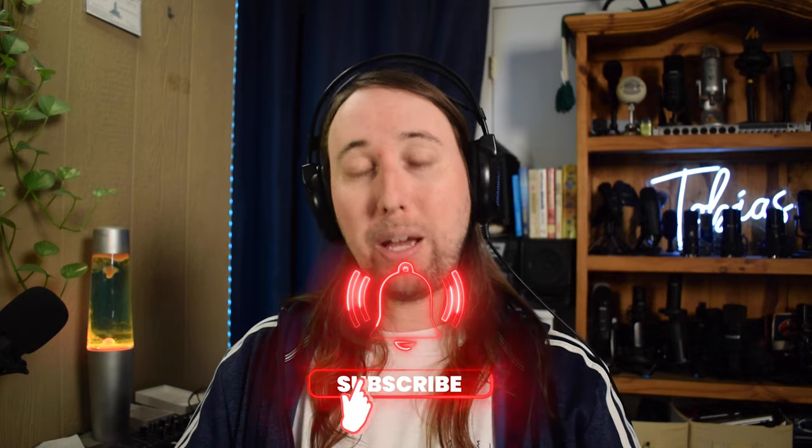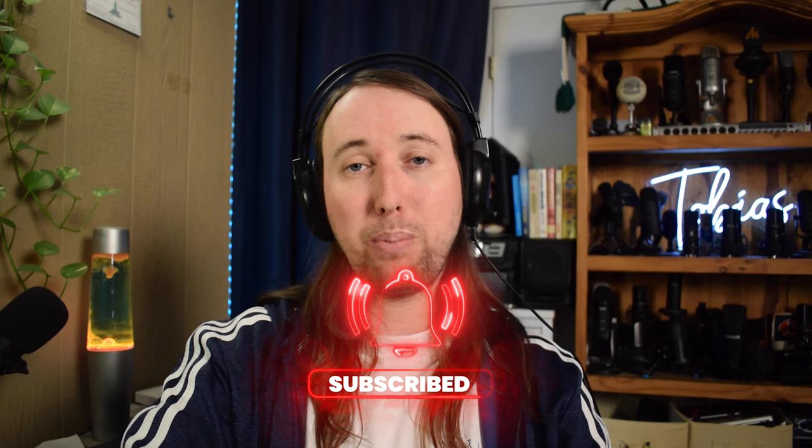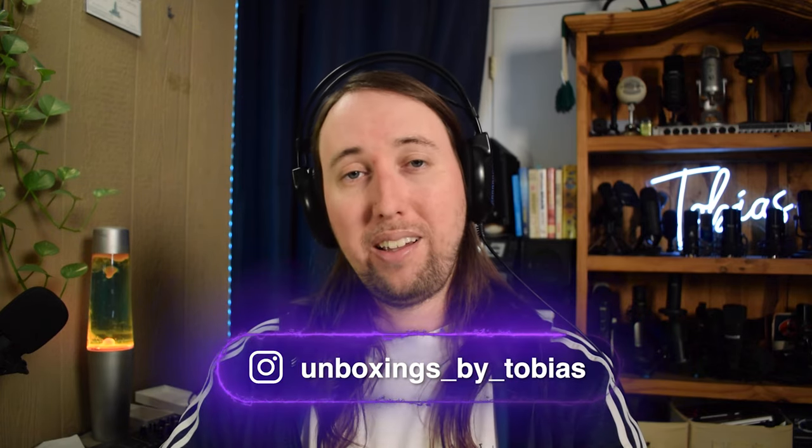If this video did help you out or if you liked this video, I would really appreciate it if you went down there and gave this video a like — that would help me out so much. If you would like to see more microphone reviews by me in the future, make sure to hit that subscribe button and also that bell notifications button. I'll go ahead and put my Instagram handle right here so you can follow me there, and I'll talk to you guys in my next video. Peace!